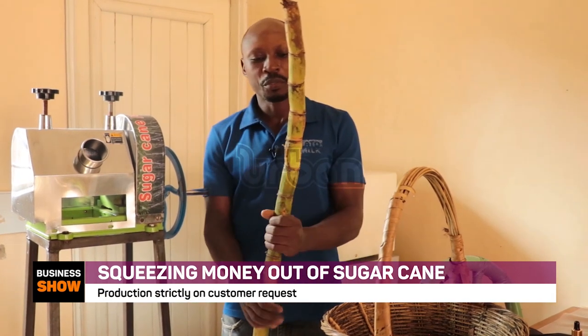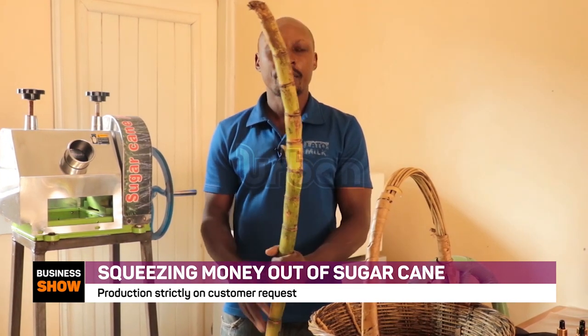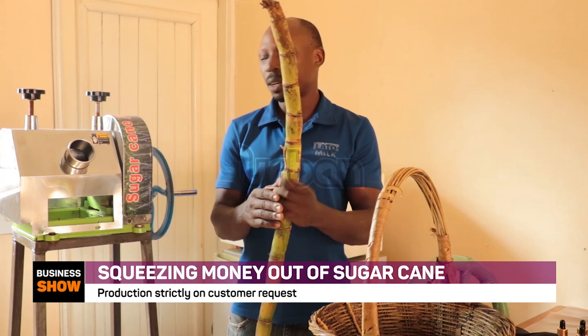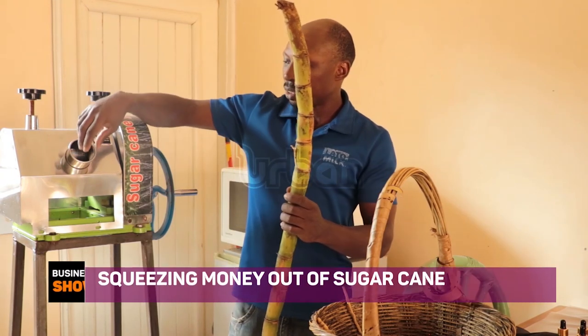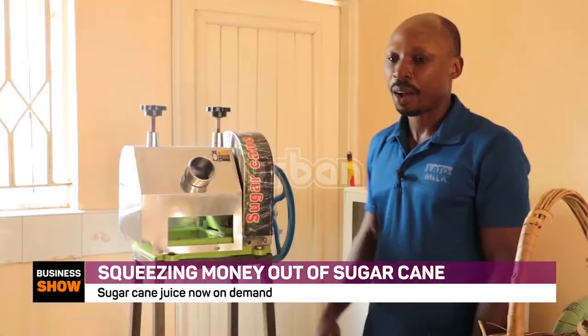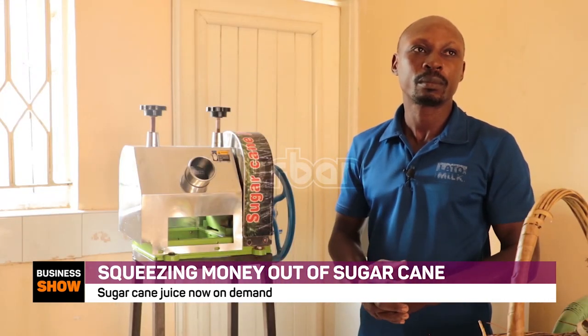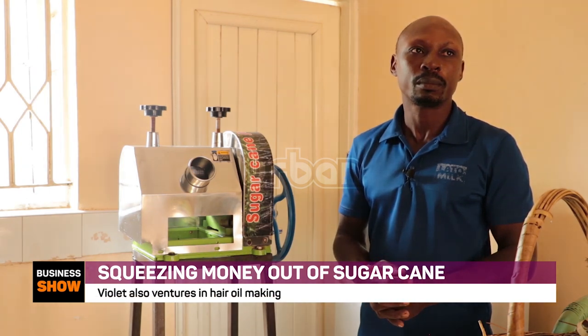After washing, the next step is cutting — chopping with a knife into pieces so that you can fix them into the machine and start drilling the juice out. In terms of how good the juice is — how nutritious is it, and is it of any benefit to the body?